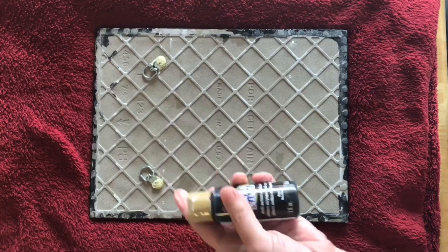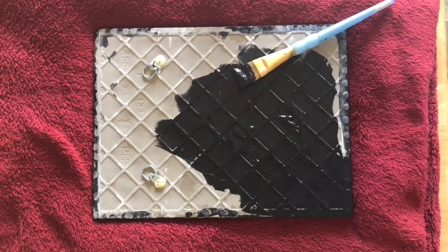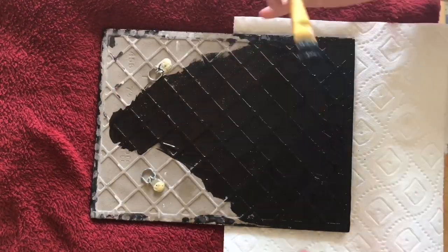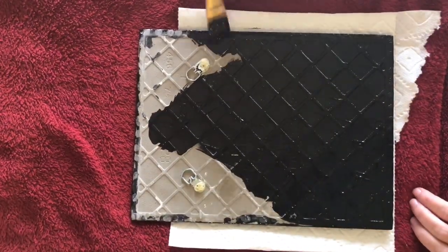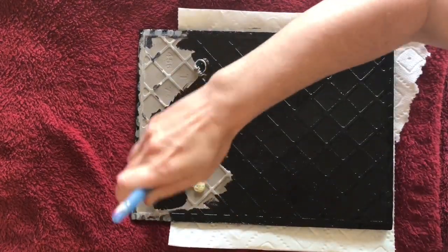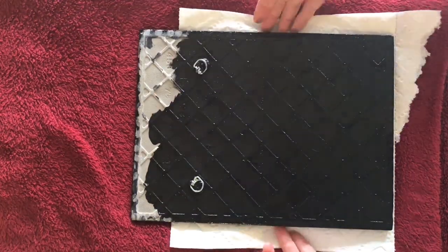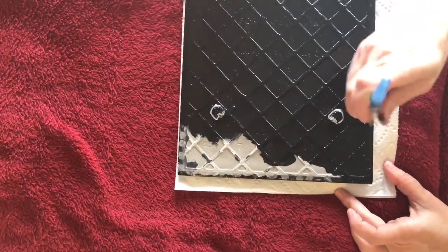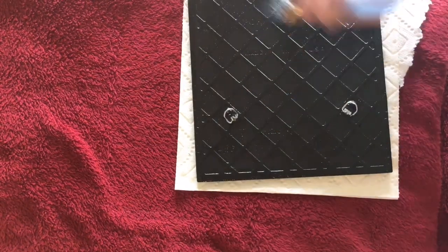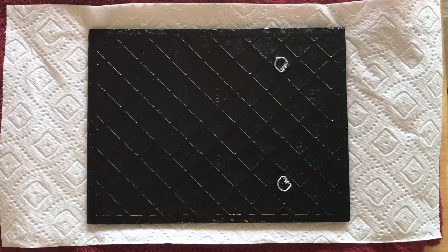Then let it cure for a few hours before you paint it. That was DecoArt Gloss Enamel Paint — that's what I use on the back of my tiles. The color can vary depending on your painting, but I use the enamel paints. I just go in and paint over the Gorilla Glue and the hardware and everything. Usually it only takes two coats — get that first coat all nice and covered, let it dry, then go back for a second coat.